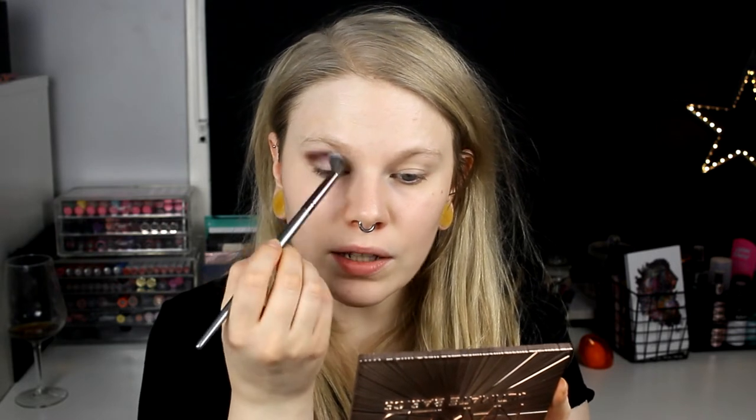This palette looks like this - you have already seen it. I am struggling a bit with how I'm going to do 3 fun looks with this one. I'm going to do something purple and I want to do it pretty dark. So I'm going to start with Lethal and I am also going to use Instinct. And maybe Black Jack. I will start with Lethal and put it in my outer crease. I have already primed my eyes. I think I have used this palette twice maybe, and I have had it for such a long time.